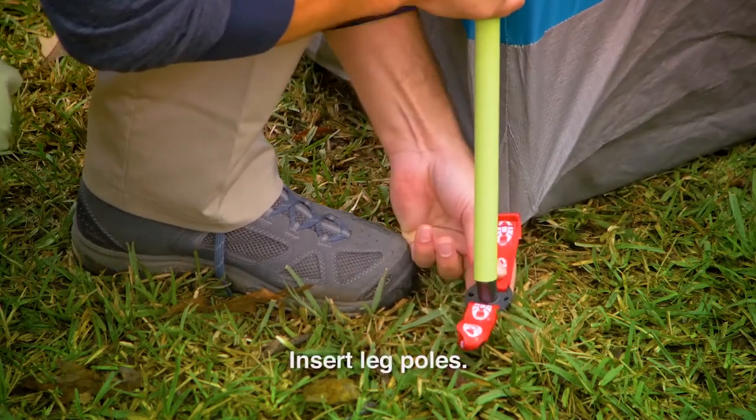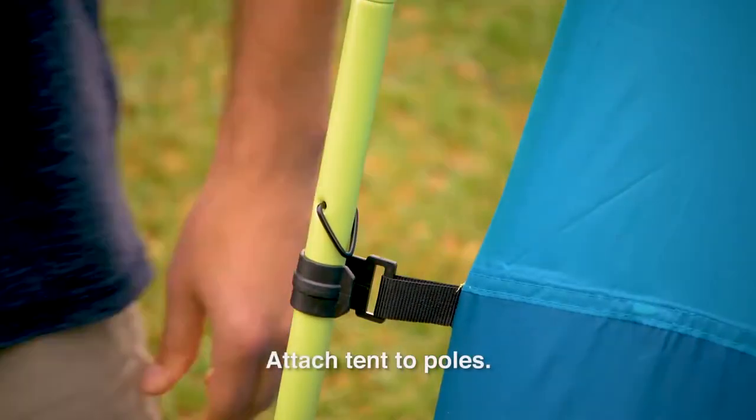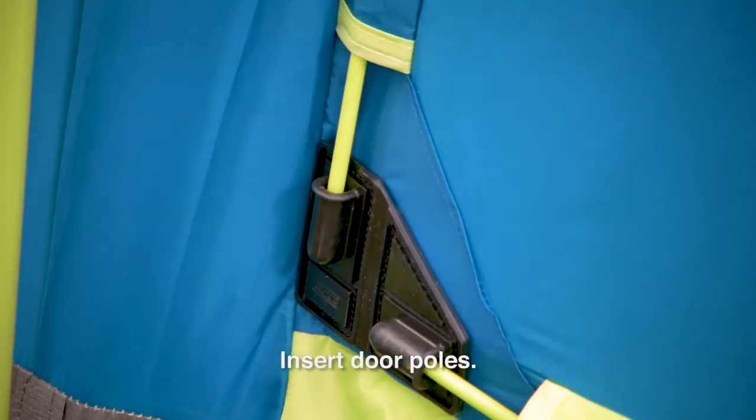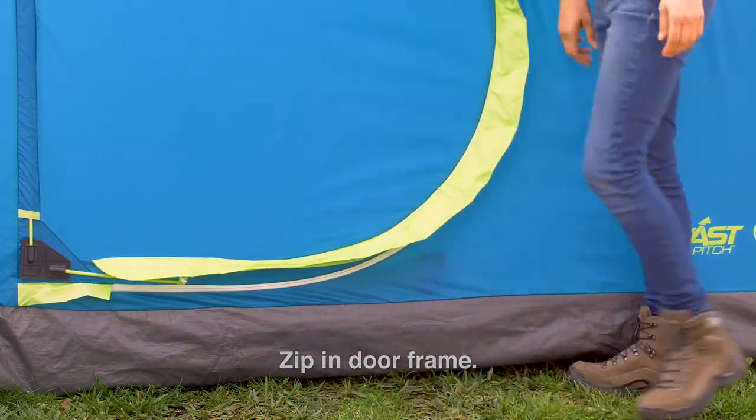Insert the leg poles into the fast-fit feet. After the frame is complete, attach the tent to the leg poles using the clips. Insert the poles for the door in the corner hinge plates. Zip the door frame in on the back side of the door flap.